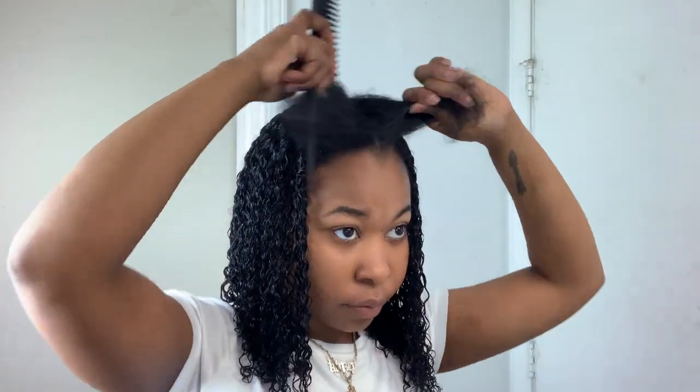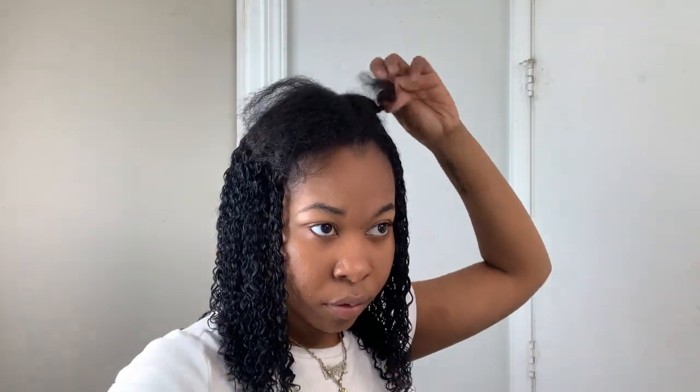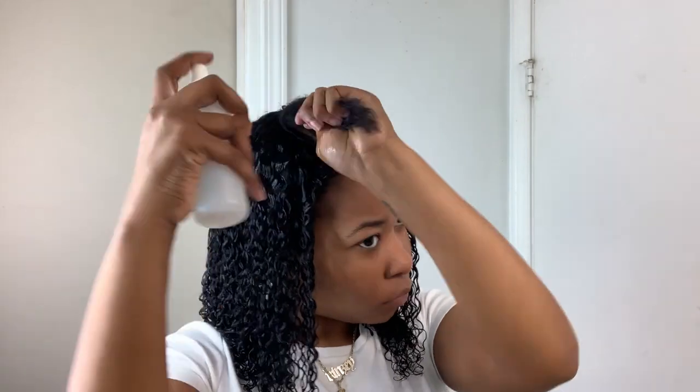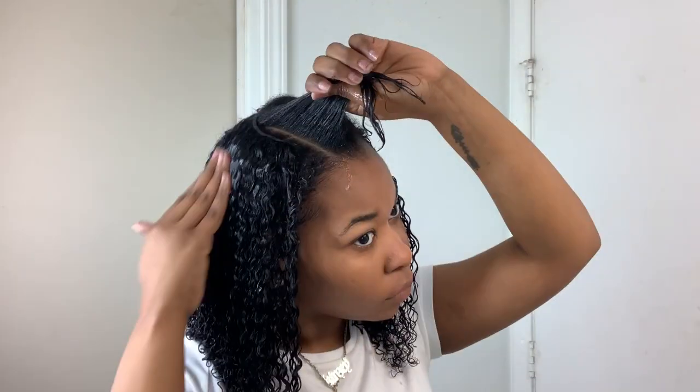Then I'm going to go ahead and move on to my leave out at the top. I pretty much did the same steps — I just wet my hair, put in the Shea Moisture, my leave-in conditioner, and added a little bit of gel. Now my hair at the top in this section is a little damaged because this is my leave out when I have sew-ins. Actually, by the time this video is out I will have already done my big chop — I decided to cut my hair. But anyways, I just tried to blend it in with the hair as best as I could, and I decided to do a tuck behind the ear look because I felt that would be best to make sure my hair was nice and blended.